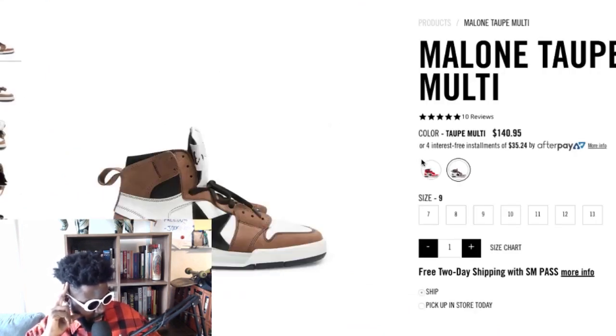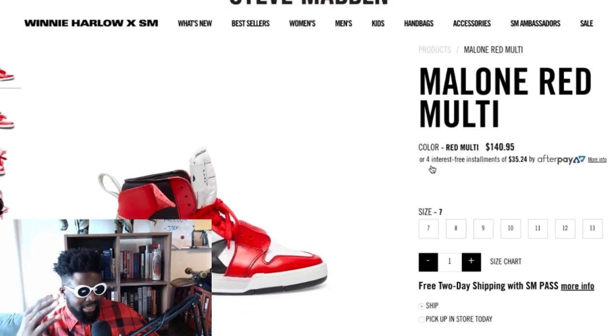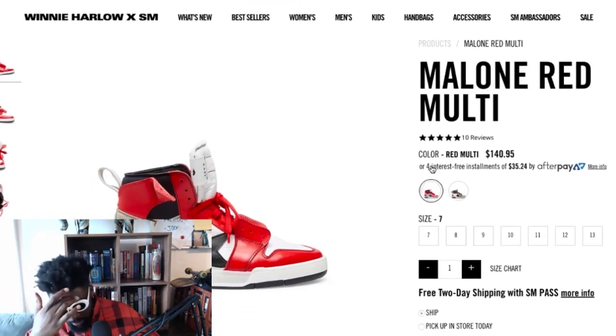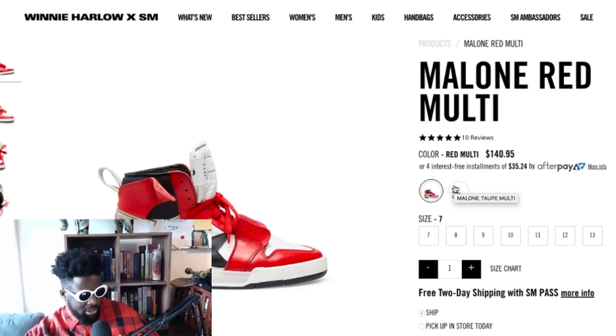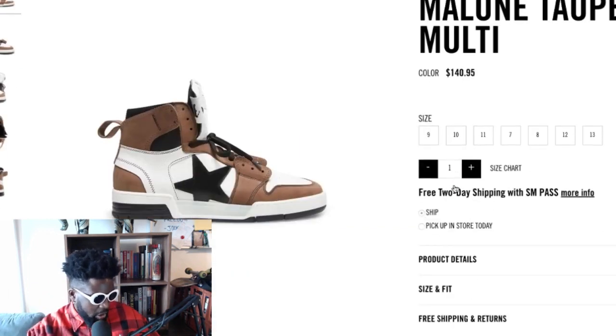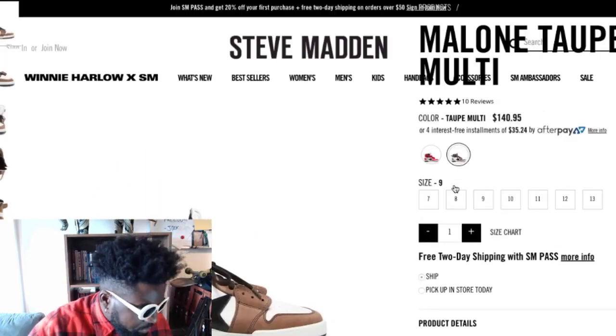If you're gonna wear those Saint Laurent Jordan Ones that people wear, you should probably wear these instead. I never get people that wear designer trainers meant to look like sneakers — if you're gonna get designer trainers, get them because they look like something a sneaker brand would never make. But these actually look quite cool, and they're Converse — I'd be all over these.